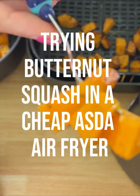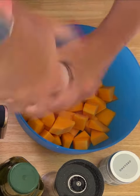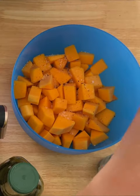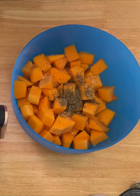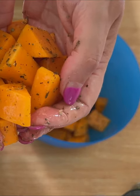Air fryer butternut squash cubes. I'm going to cook some butternut squash and show you a comparison between two air fryers using the same time and temp. I've prepped a butternut squash and now I'm seasoning it with salt, pepper and oregano, adding in some extra virgin olive oil, then giving it a good mix with your hand. You can see now it's nicely mixed.